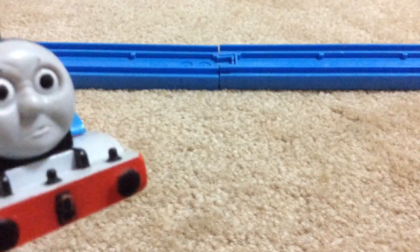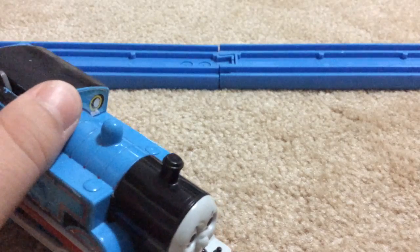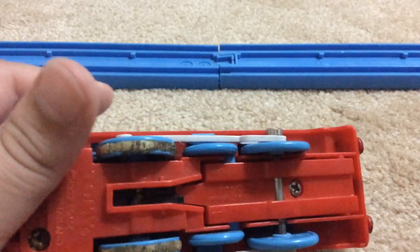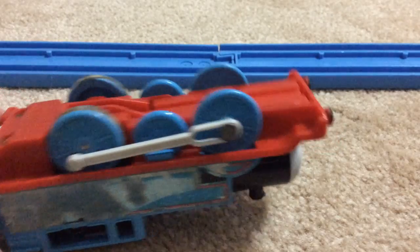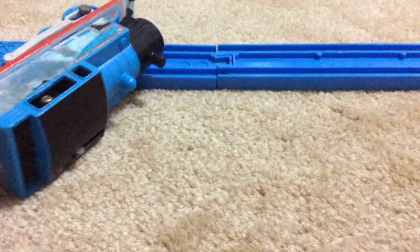This is a really rare Thomas. If you see him on eBay for a cheap price, I highly recommend you buy him — he's a really rare item. This is TrainGuy54, thank you for watching, and I will see you later. Bye!